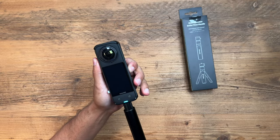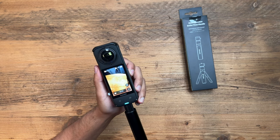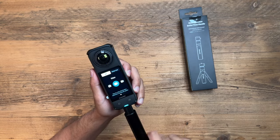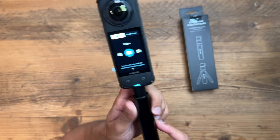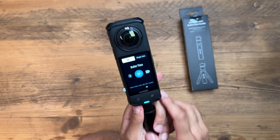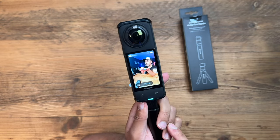Turn the camera on. You need to make sure you are in the 360 view. Tap the mode button, and you have options here that you can cycle through. If you go to the right, you'll find bullet time. Just select this and you're pretty much ready to start filming.